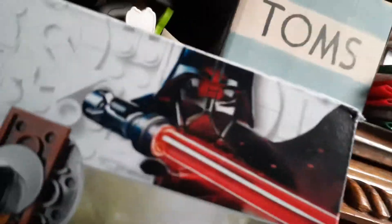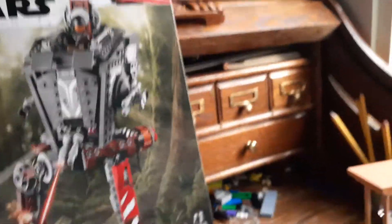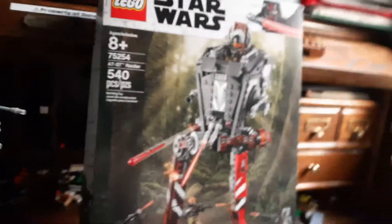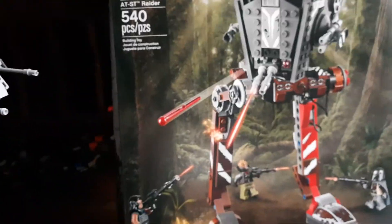It looks pretty cool in my opinion, and it has a Darth Vader on it which I think looks pretty cool. So let's get this to 10 likes and if we can do that, I'll do my review on my Lego Star Wars AT-ST. I mean, we can do it, right? Right, beautiful people?